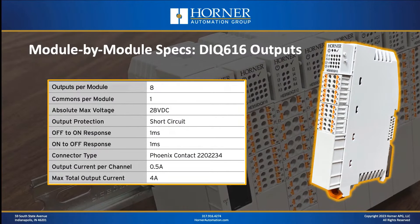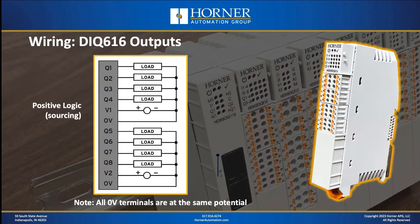From an output specification standpoint, the switching time is pretty rapid at 1 millisecond, and you have nice short-circuit protection with the output drivers. From an output wiring standpoint, it's positive logic only, organized into two groups of four. You've got two different voltage inputs — V1 routes DC voltage through outputs 1 through 4, and V2 routes DC voltage through outputs 5 through 8.